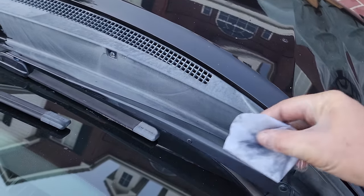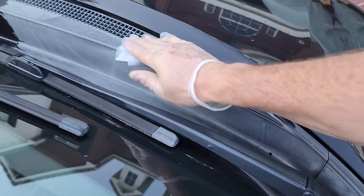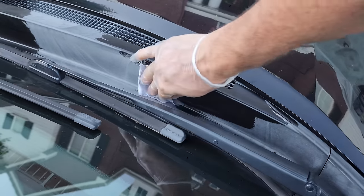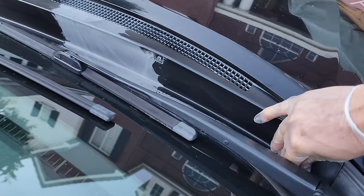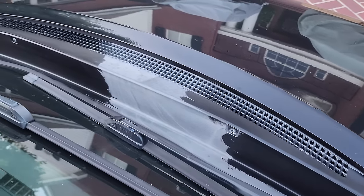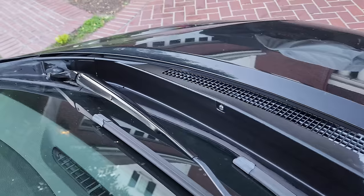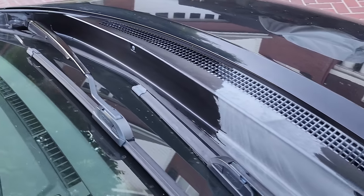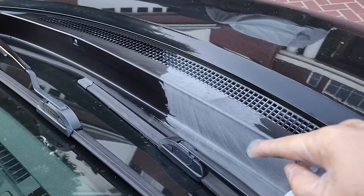I used a product — watch this. Look at that, just comes right back to black. Let's do the inside here. Look at that. This is not voodoo magic or anything. I already did that side. Look how nice and clean that is. So imagine you detail your car, make it all look good, but you still have this. This is brutal.